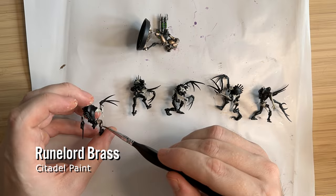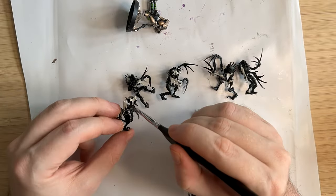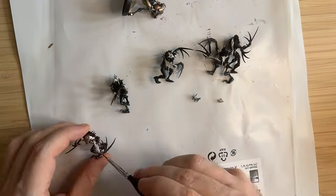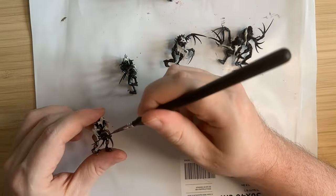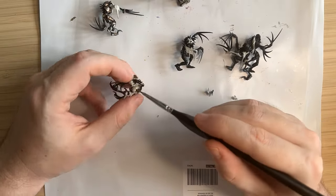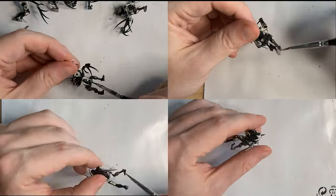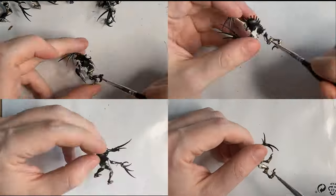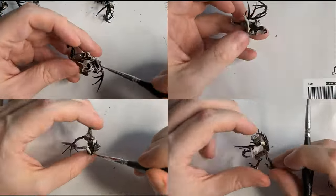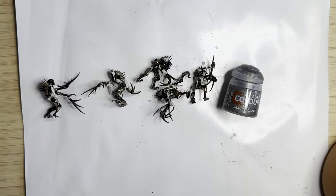So I thought I'd go on to the Runelord Brass, which is the Sautekh dynasty bread-and-butter colour. I've got a Necron Warrior there that I'm just using as a reference — Necron Warrior was my second model that I ever painted, so I'm pretty familiar with the colour scheme. But this Runelord Brass always takes such a long time to paint on these. I've painted 20 warriors and it just takes forever, so I'm trying to speed it up here. As the Runelord Brass is getting added, more of the model is coming to life. The colour scheme is fairly simple, which is good for beginners like myself — it's just time consuming.